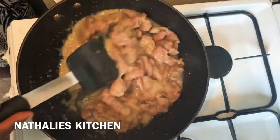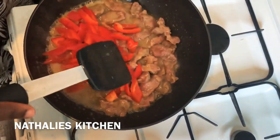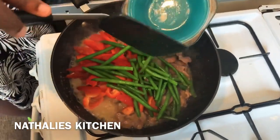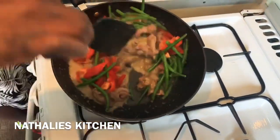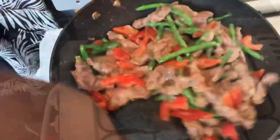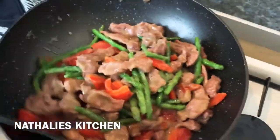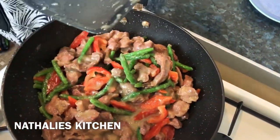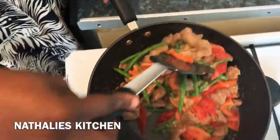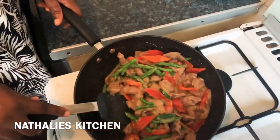Now the water is dried enough, so I have to add the vegetables. Oh, it's looking nice! I'm going to taste it and see if it needs salt. You can find the pepper, the coconut oil, and the garlic and ginger — everything is in there.